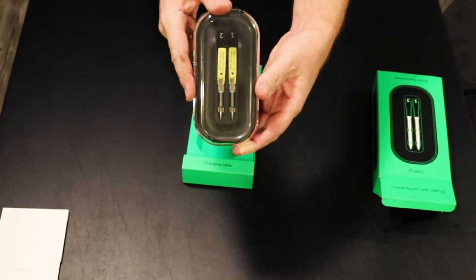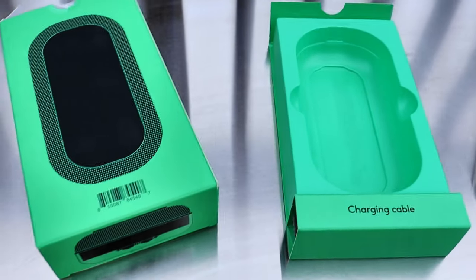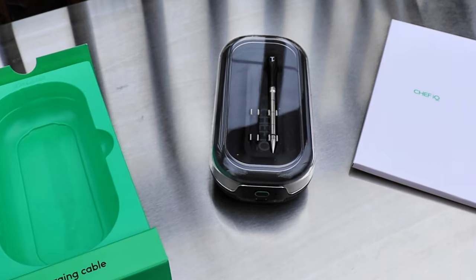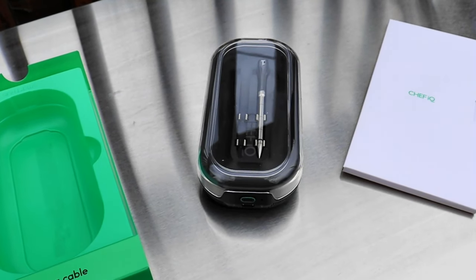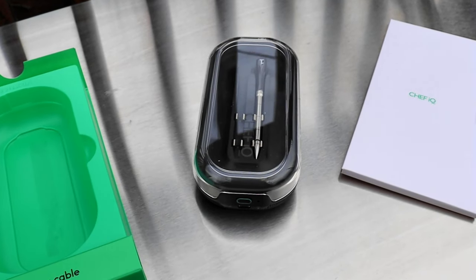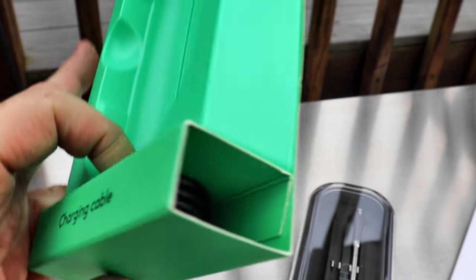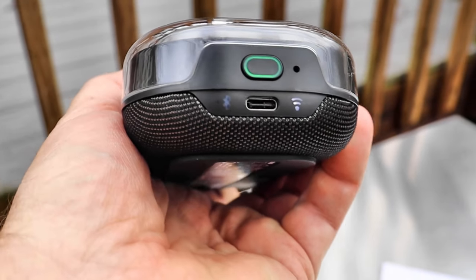I need to go download an app — I'll be right back. Okay, I got everything taken care of now. I had to charge the base station and download an app, which was fairly easy. Had to register it and all that stuff. Should be noted that there is a charging cable with it, and on the bottom there are some indicators.